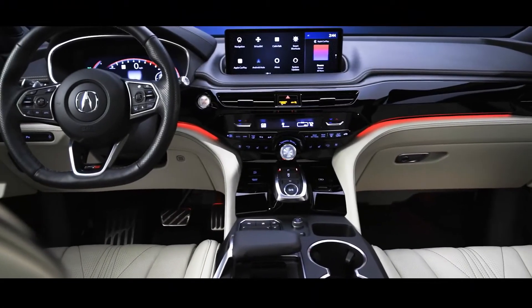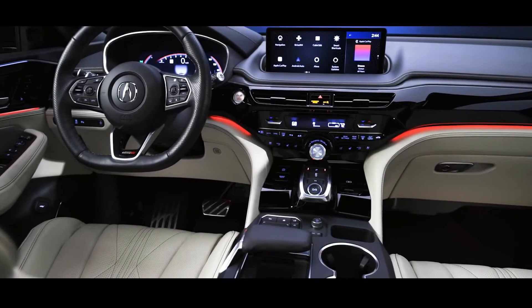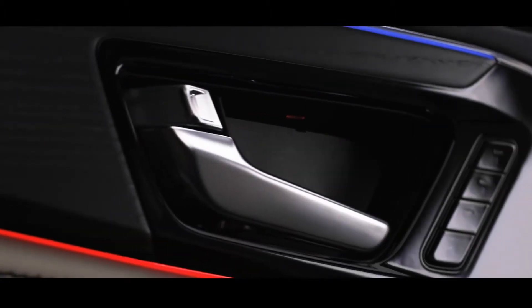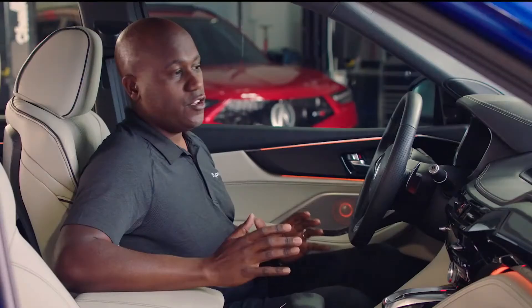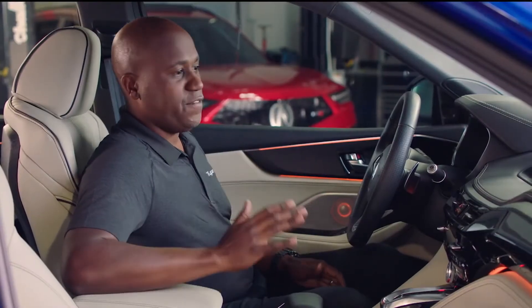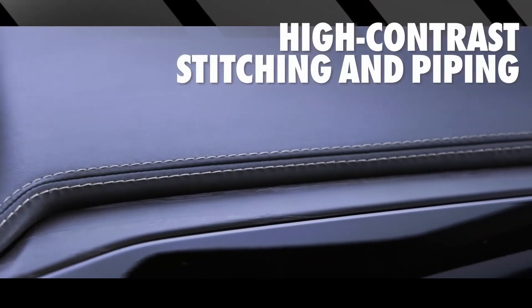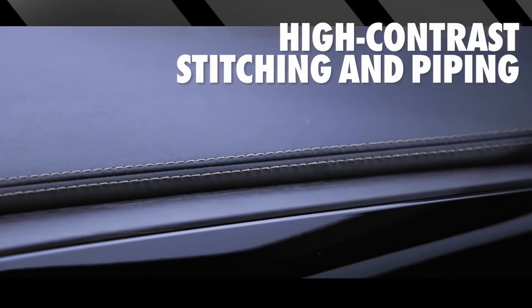Look at the interior of the MDX Type S. It truly has taken Acura to the next level for premium touch points, materials, technologies, and features. Let's talk about a few of the things that first stand out. The moment you sit in, you'll notice the high-contrast stitching and piping throughout.